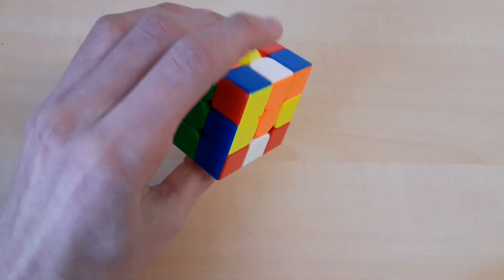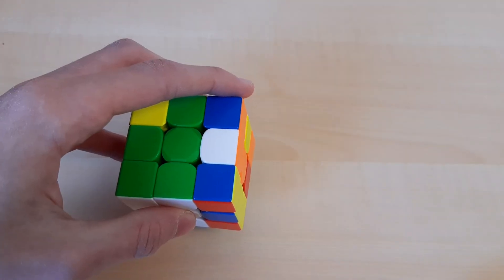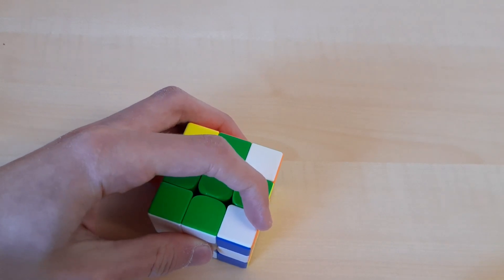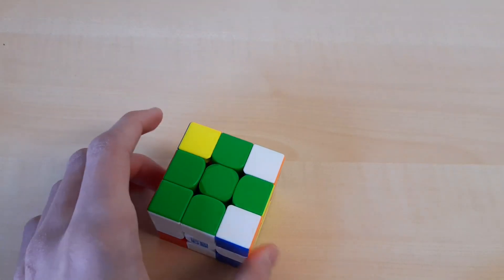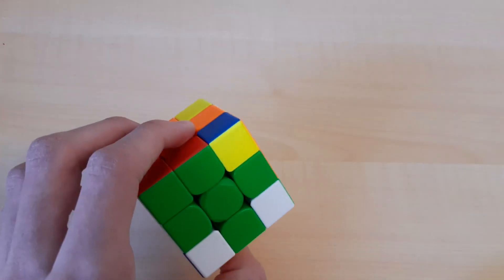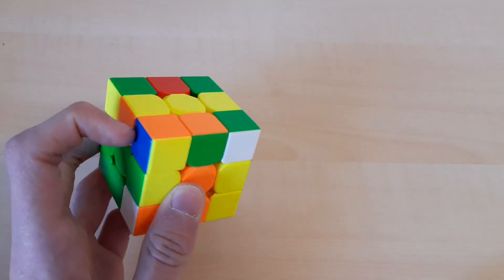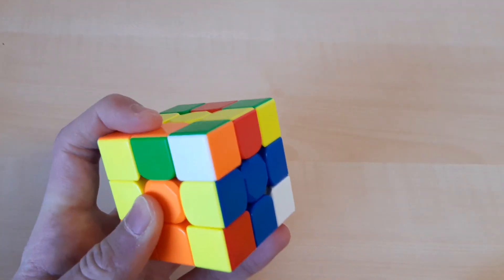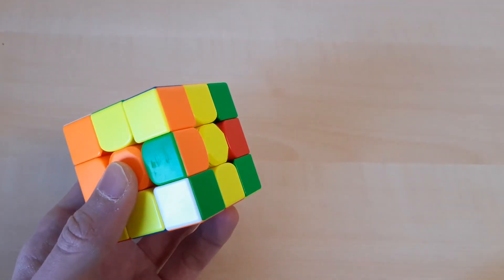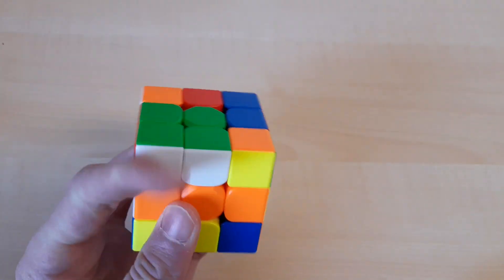Then I did a C rotation for my last two cross edges, which I solved like this, and for the orange cross edge I did the last move like this, then put the cube on the table, re-gripped. I actually didn't plan my second pair, so I just randomly did a U' and then saw this pair, so I shifted my grip and solved it with R2 and then just the pair.